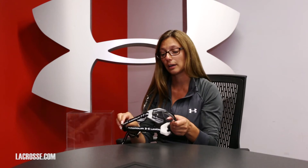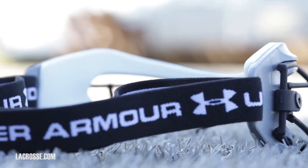We have a dual strap in the back here that helps to anchor the goggle onto your head as well as to disperse pressure. It's made out of a TPR material with acid etching on the inside to help reduce slip.